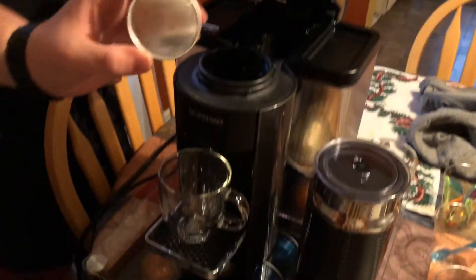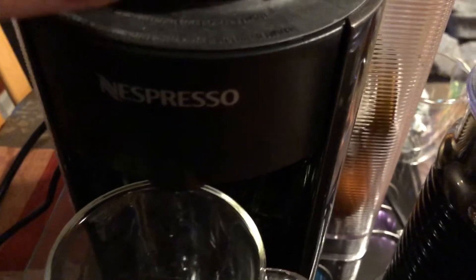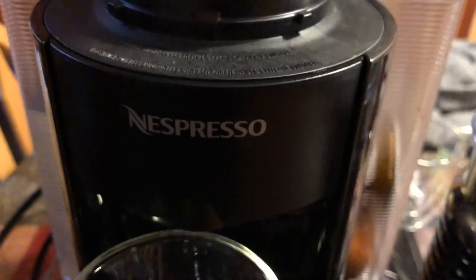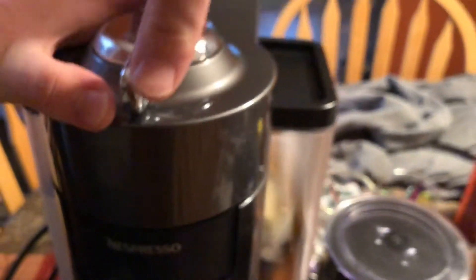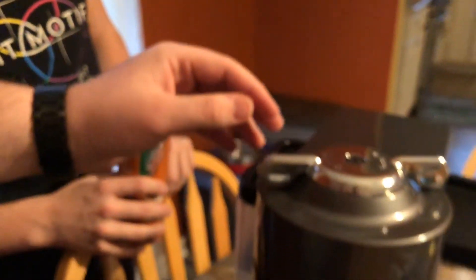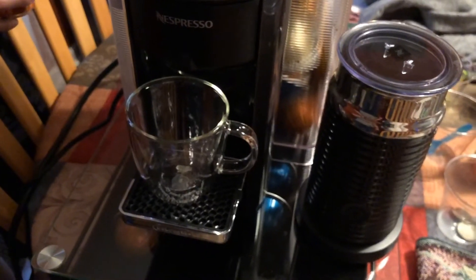Wait, what flavor is this? Hold on. They've got this Nespresso — Nespresso. I was wondering why you were... it's a coffee maker. How does it know what size to make? There's a barcode on the bottom. That's too fancy. My phone just didn't want to focus.